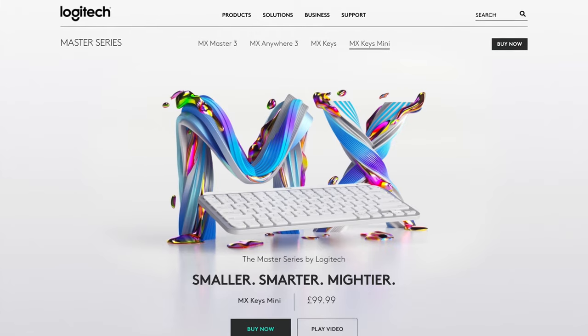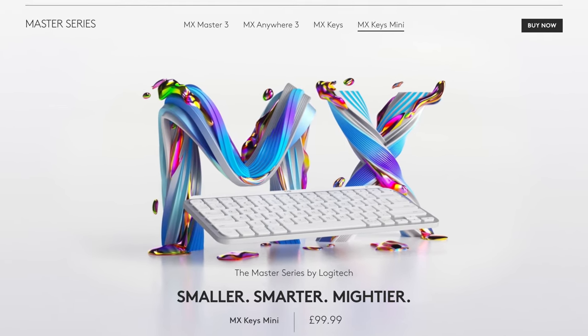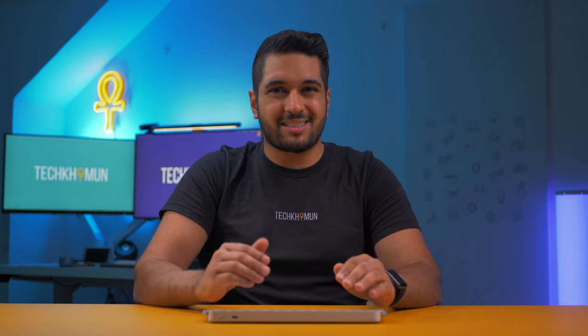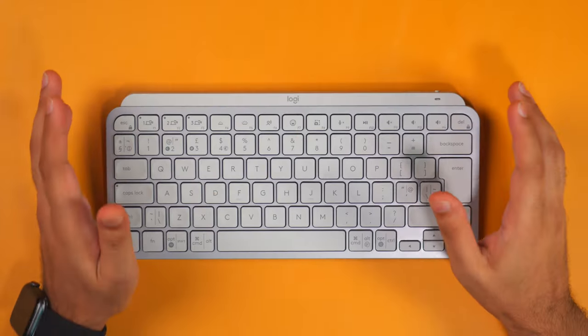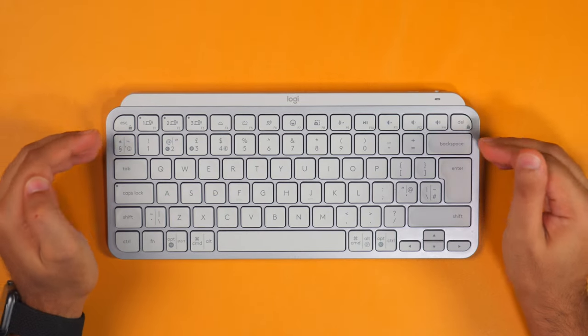Now let's get on to price, because this kind of stung me a little bit. I basically paid just under £100 for it, and I think that's just a little bit too much for this keyboard — not because it's not a good keyboard; in fact I think it's a great keyboard for almost anyone. It's just a little bit odd that it's the same price as its bigger older brother. If it were 10 or 20 dollars cheaper, this keyboard would make a lot more sense.